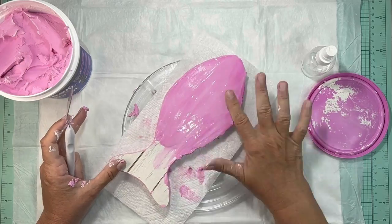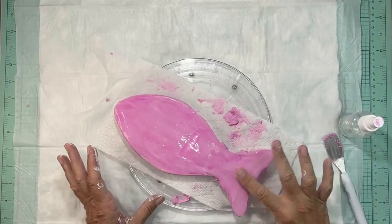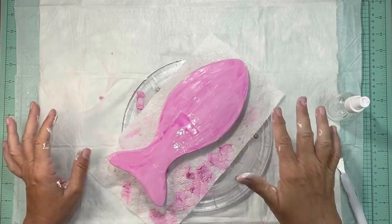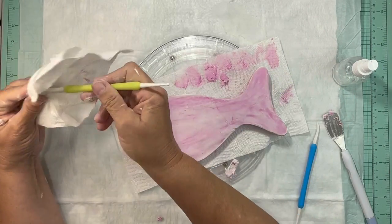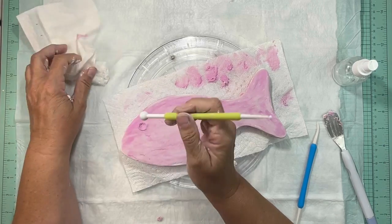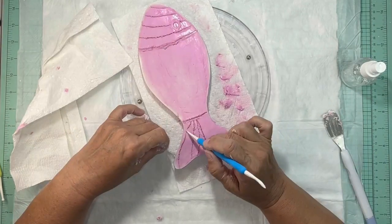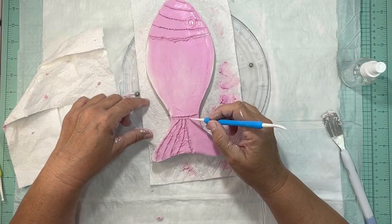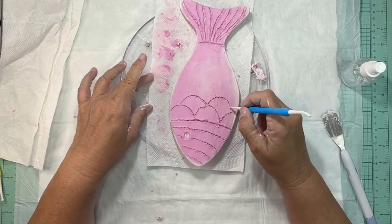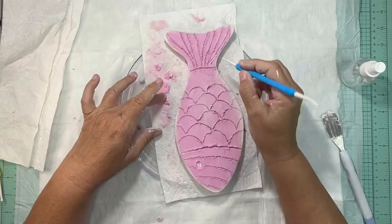I'm only going to be decorating one side of these fish because where I plan on putting it only one side will be showing, but if you want to set them on a table you'd want to do both sides. Now that the fish is completely covered with spackle, I let it set for a couple hours just until it started to get that white look, which makes it easier to put the design in. With one of the cake decorating tools — the one with the round ball — I made the eye, and with the sharp-ended one I drew out my pattern freehand.